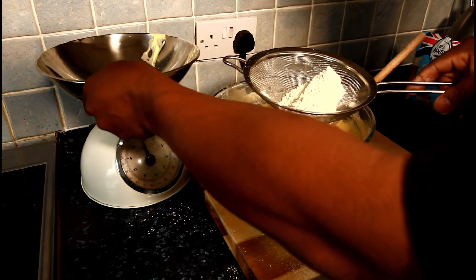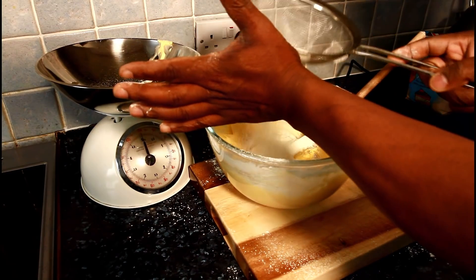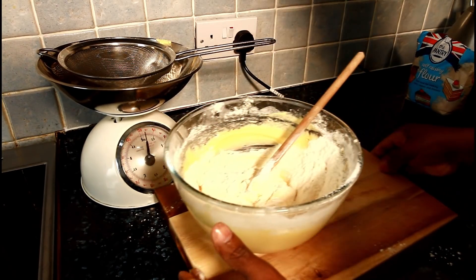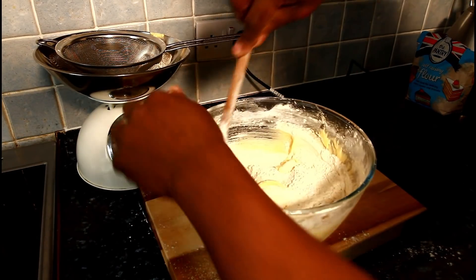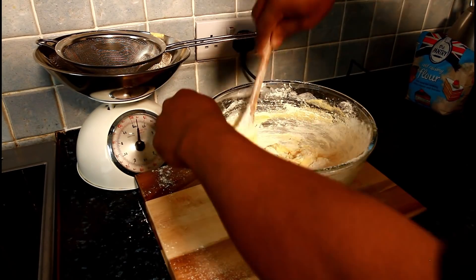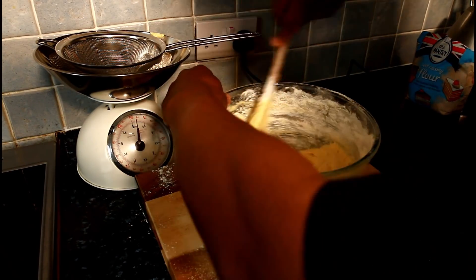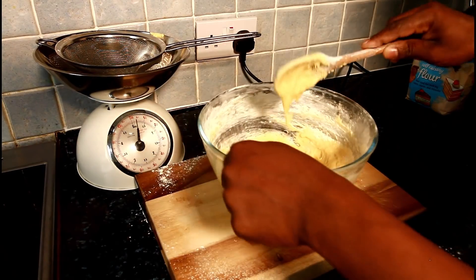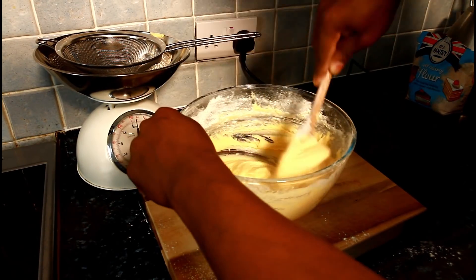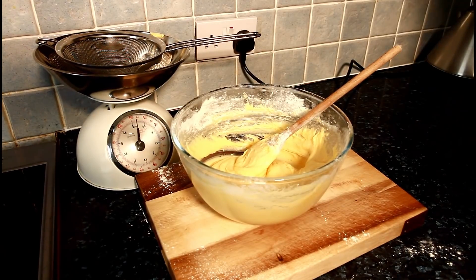Now we're going to put in the rest of the flour. Now we're going to put in the flour. See that? That looks amazing. As you can see for yourself, guys — looking lovely and nice.